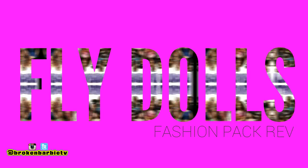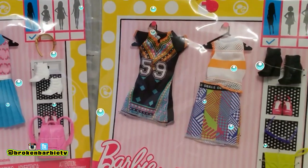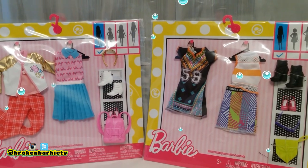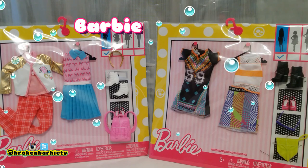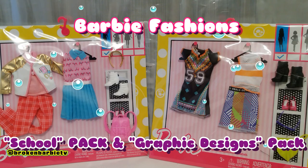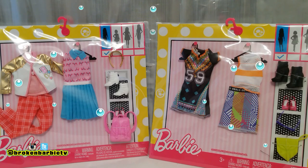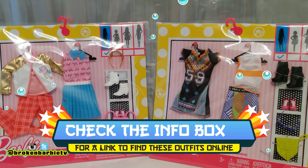What's up dolly lovers? This is Gypsy from Broken Barbie TV and you're watching Fly Dolls, which is our series where we review doll fashion packs. Today we're going to check out these two fashion packs by Mattel, which I picked up at my local Walmart, but you can probably find them online at a few different places. I'll try to leave you a link in the description bar.